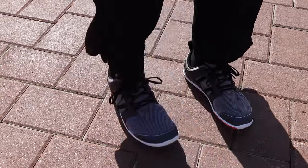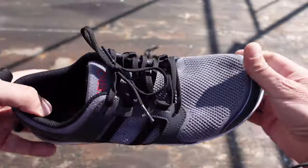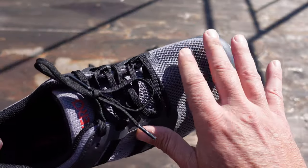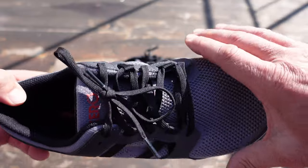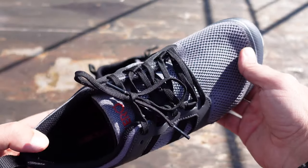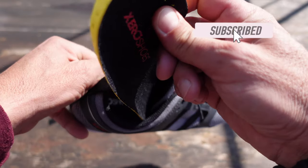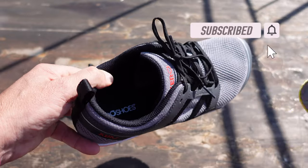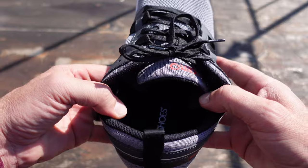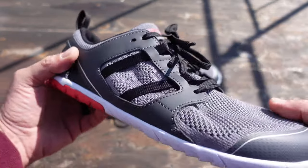These shoes are extremely comfortable, which is what I've come to expect from Zero Shoes. They offer a nice wide toe box so that your toes can be comfortable, move around, and do what they're supposed to do, as opposed to being pinched like most other running shoes on the market. They also come with some insoles, which as usual I get rid of right from the beginning to give myself more of a minimalist feel when I'm out running or even just out in town.